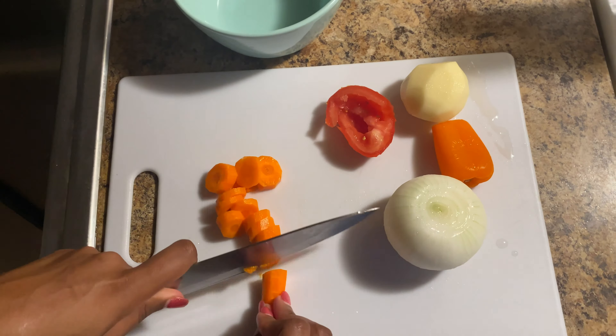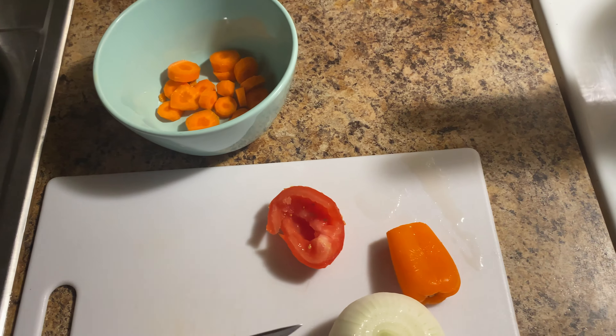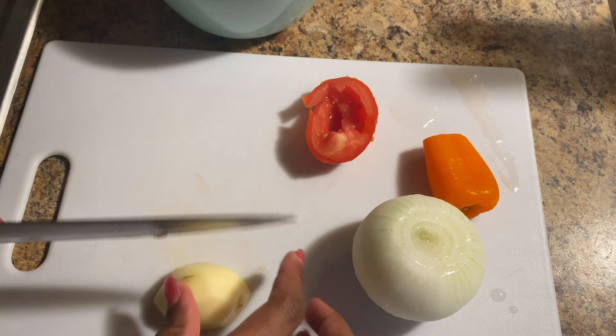I'm using half a carrot, about three slices of an onion, a bell pepper, a whole Irish potato, and half a tomato.